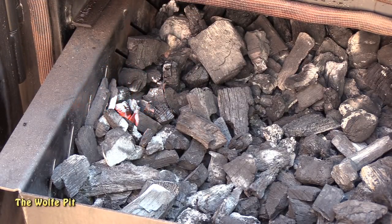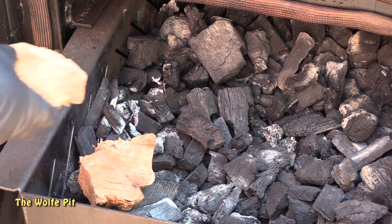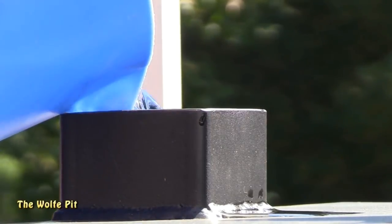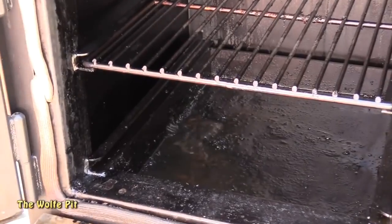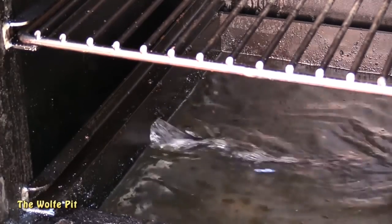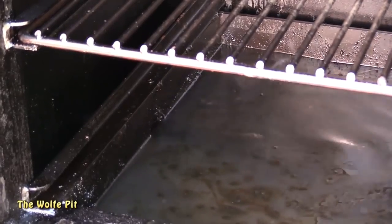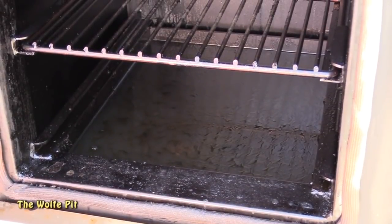Once you have a small bed of coals lit, add your wood chunks. Today I'm using a mix of hickory and apple. The Lone Star mini can be used as a dry smoker or a water smoker — for this cook I'm going to use it as a water smoker. Add a couple gallons of water through the fill line at the top of the mini, which transfers the water down to the water pan. The fill line is super convenient when the mini is loaded and hot, as you can add water without opening the cooker, which would lower your temperatures and extend the cooking time.